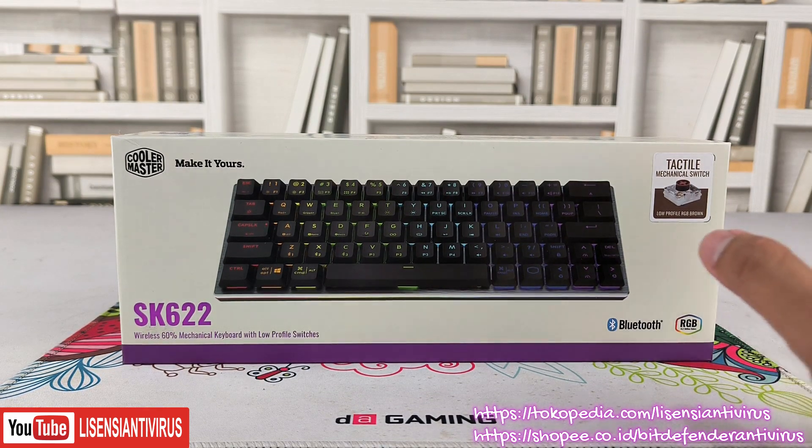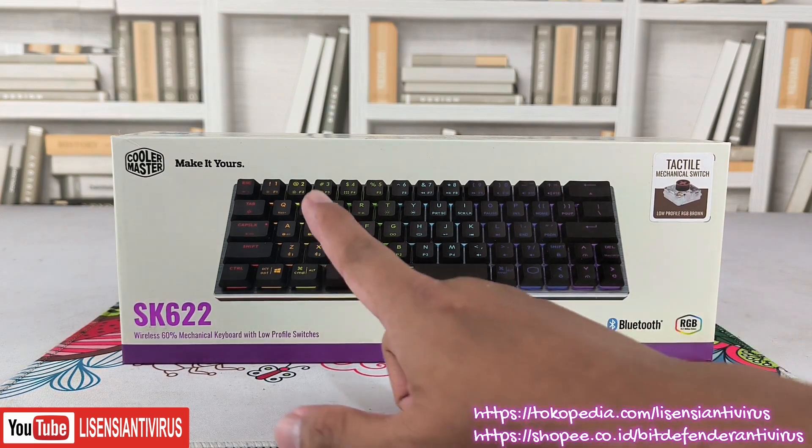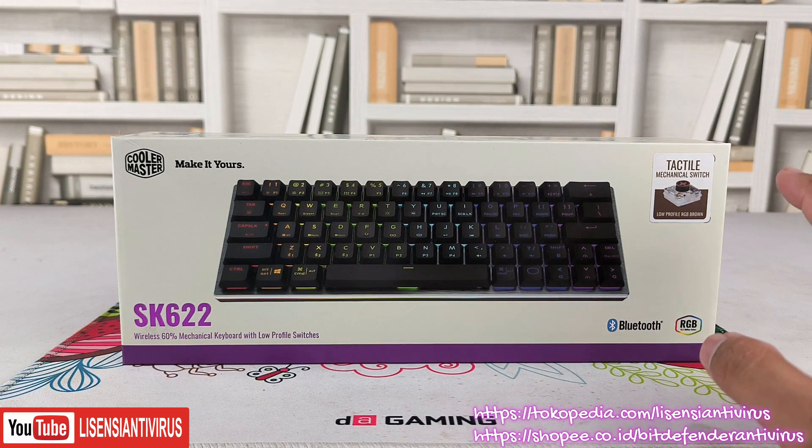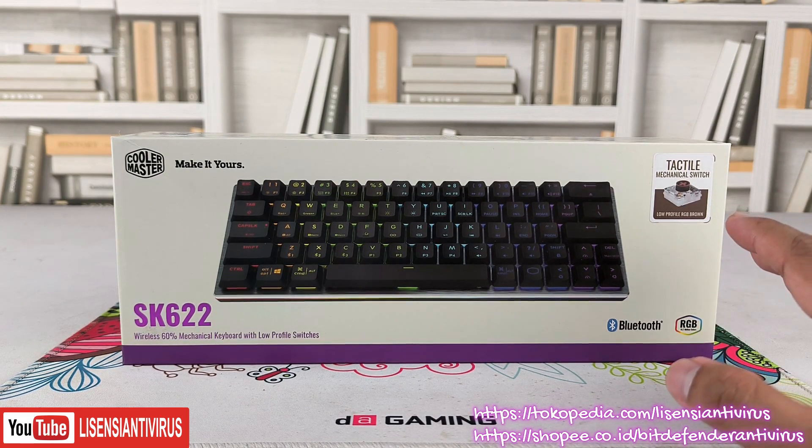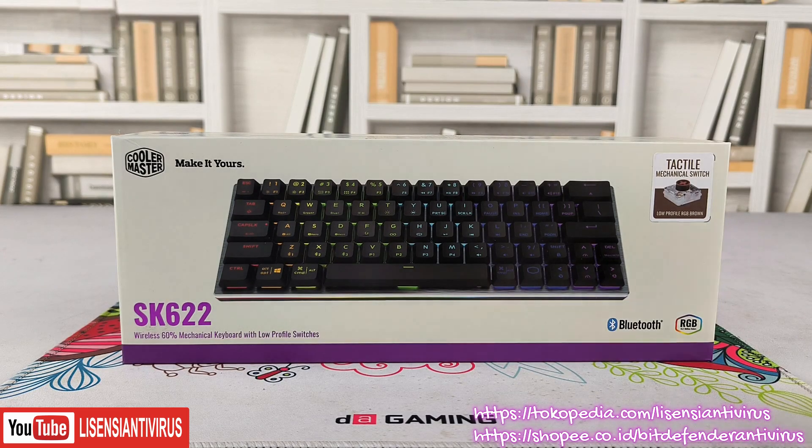Yang kedua, kalau kita mau jalan-jalan dan mau dibawa, model kayak gini nggak makan tempat. Jadi bisa kita bilang ini adalah portable keyboard kita. Di situ low profile itu lebih cocok.